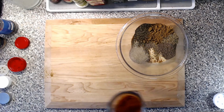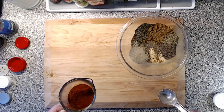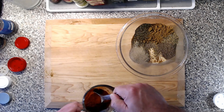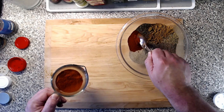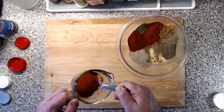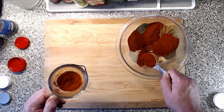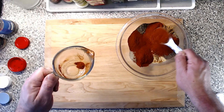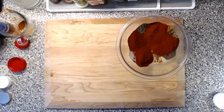Five tablespoons of paprika. I like hot paprika — it's very hard to find, especially in a grocery store, but you can order it online. Smoked paprika is okay too. I'm just using plain Hungarian paprika that you can get from the store. So we're going to do five tablespoons of that. It's not an exact science — if you have a spice you like more than others, feel free to amp it up.